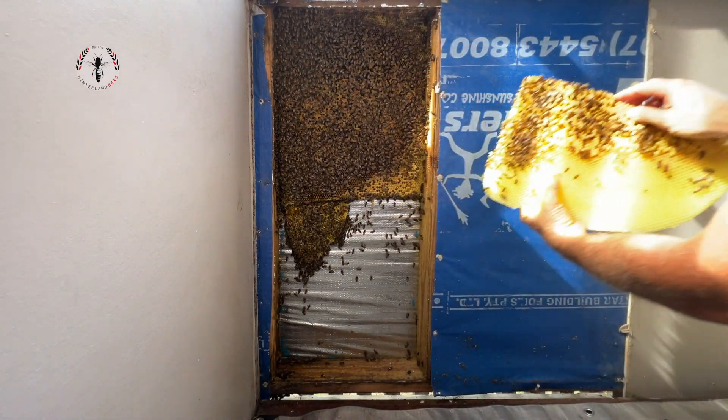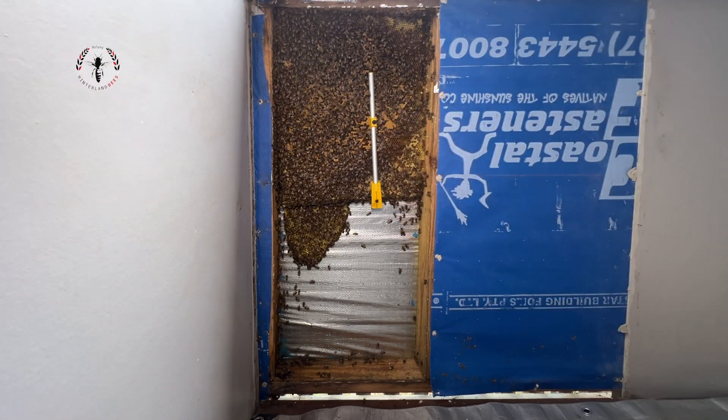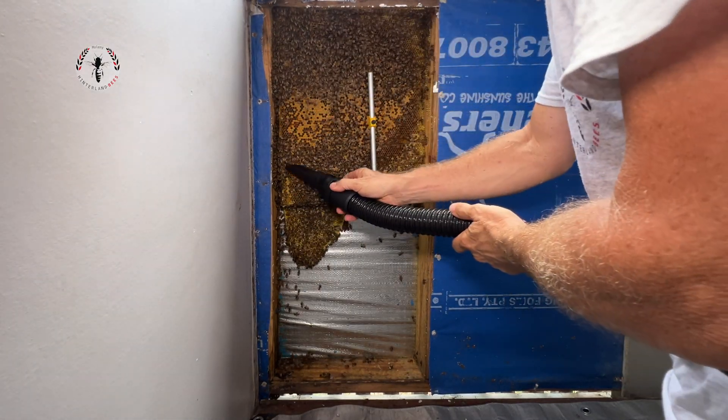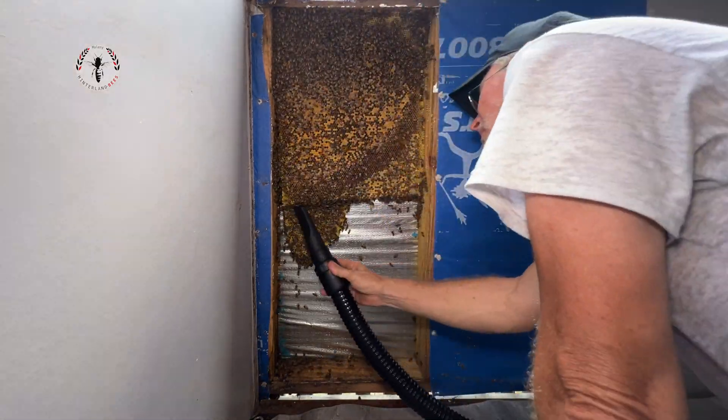All this is relatively new, so they haven't been here that long, or they just haven't been able to build more. Over here, this is all brood comb — that's developing bees inside those cells.